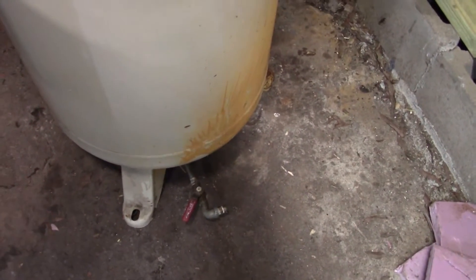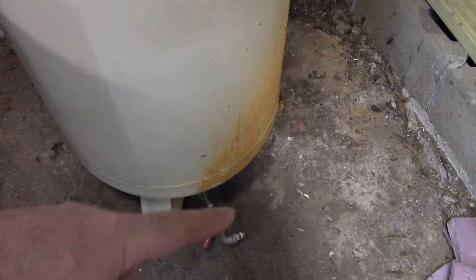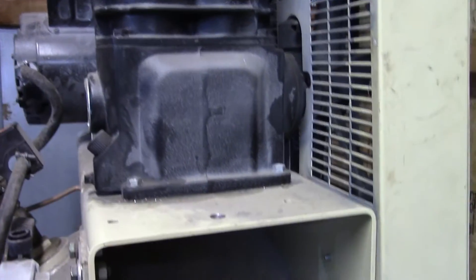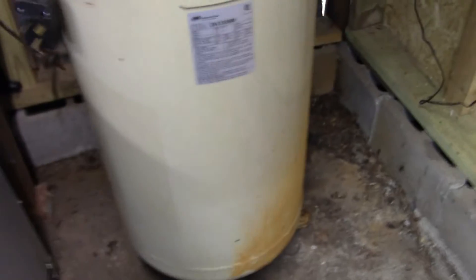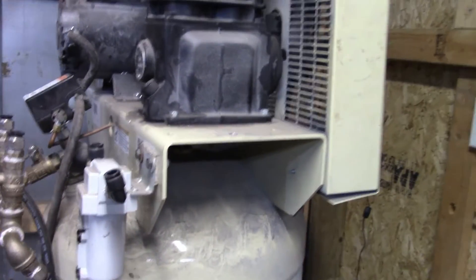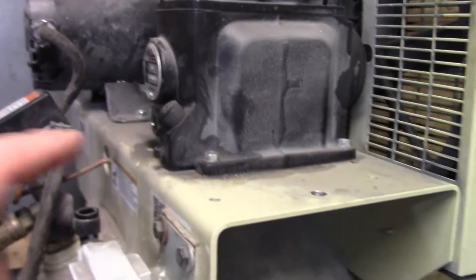I've already bled the pressure out, and when I did I noticed that around 60 pounds it just quit blowing out the bottom — so I think there's trash in the bottom of the tank. I ended up blowing the rest out through the manifold. Once I get everything off this compressor I want to lay it down and clean out the bottom. It did blow out a bunch of water to start with.